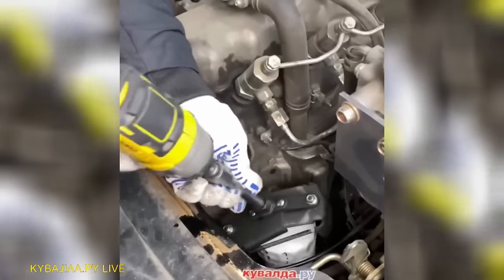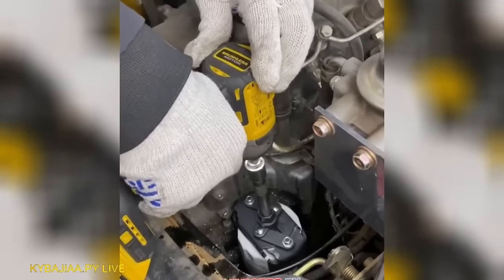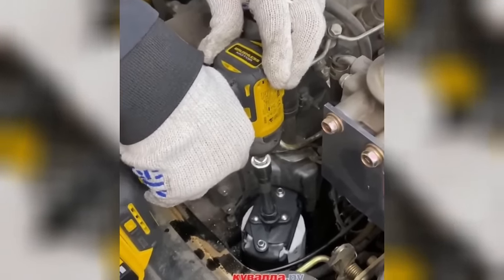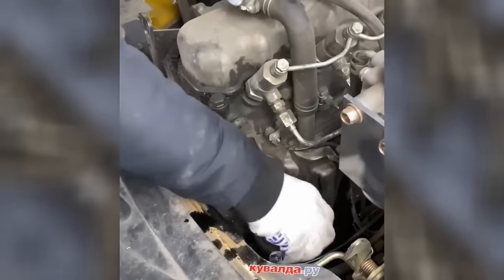Don't miss out on this must-have adapter specifically designed for tightening rounded materials. Say goodbye to the hassle of dealing with rounded surfaces, as this adapter provides the perfect solution for securely tightening them with ease.